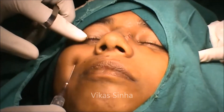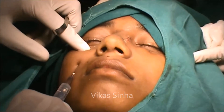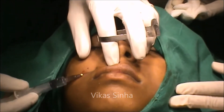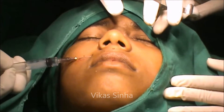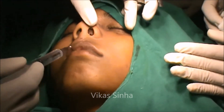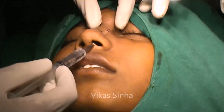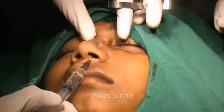The infraorbital nerve can also be blocked through the skin puncture — this is for demonstration purpose. Now the nasal branch of the greater palatine nerve is blocked; this injection is slightly a painful injection. Now again through the inter-cartilaginous area, I am blocking the infra-trochlear nerve and the external nasal nerve through the same puncture.